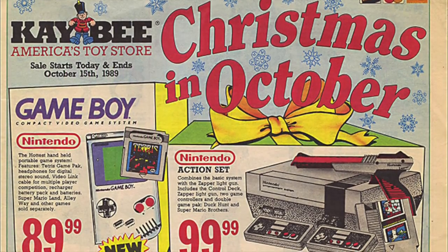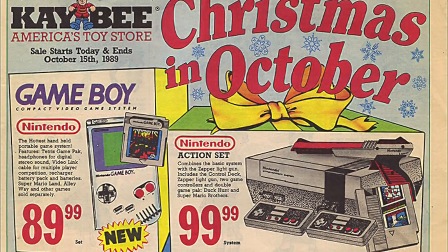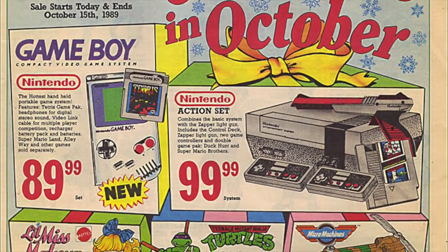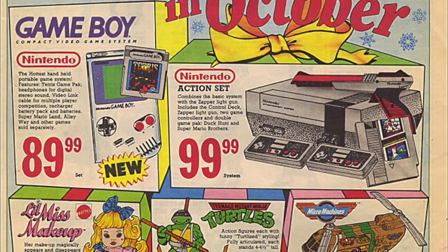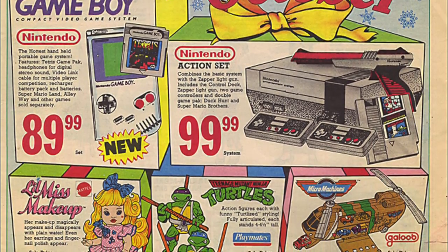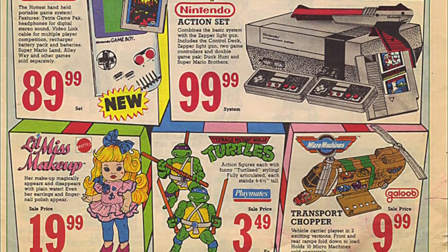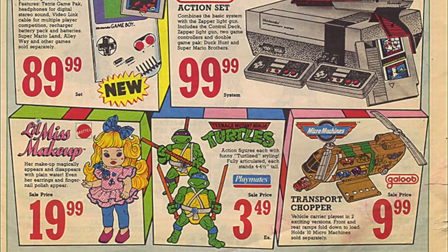Hello everybody and welcome back to my channel. In today's video we are gonna be starting a brand new series on this channel called Incredibly Weird Toys, going through all sorts of odd toys from the 80s, 90s, and even some you can find today. But in the first few episodes we will be covering exclusively 80s toys.